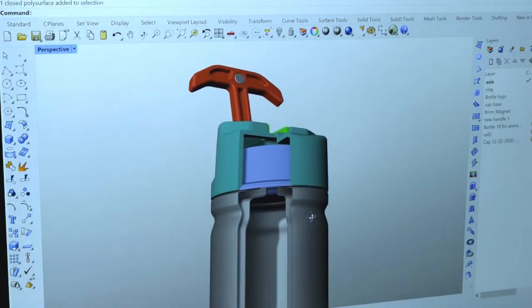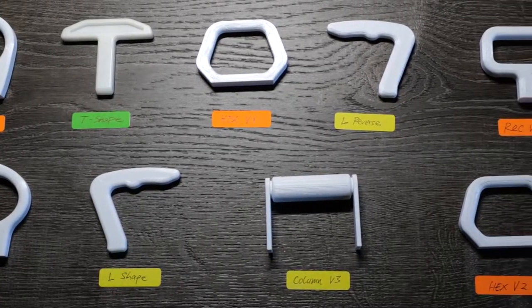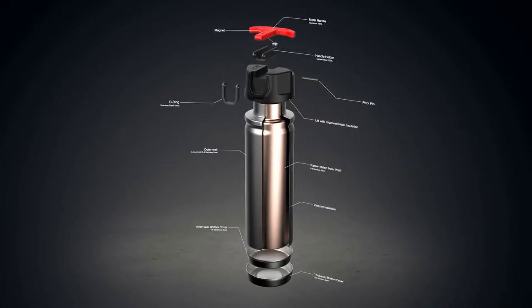We spent the last two years designing and testing different models to find the best solution. The result is the Govo T5, which comes with multiple unique features.